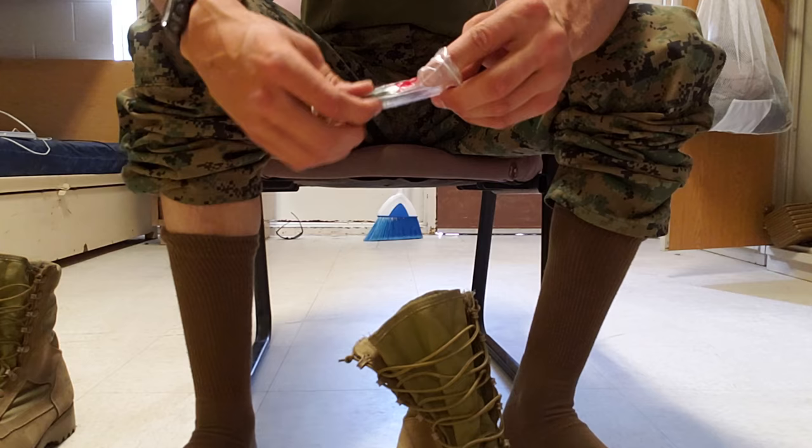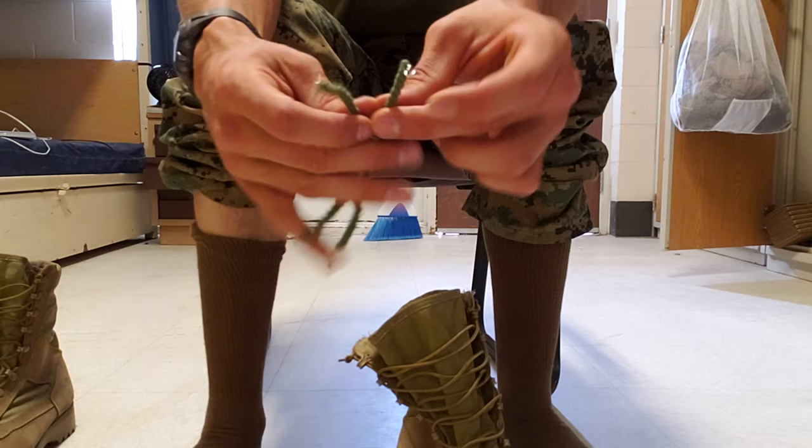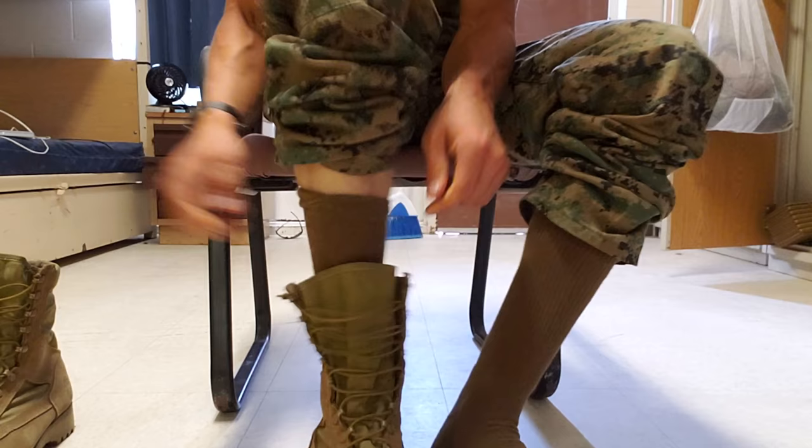When you pull these out of the bag, it's gonna look like you got two little weird gummy worms with hooks on the end. So how do you use these? First of all, we got to put our boots on, so we're gonna set those down. I'm gonna slide one boot on, slide the other boot on.